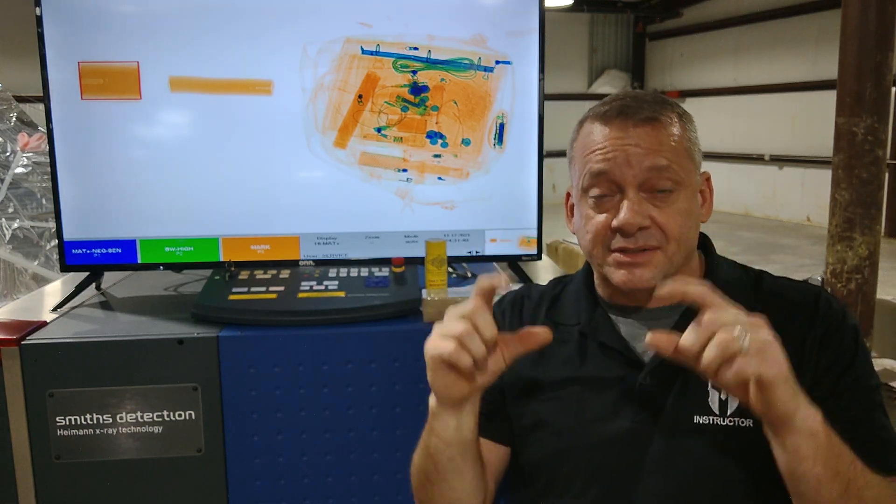The Smith's Detection X-Ray System has the ability to automatically detect explosives. It does this by placing a red box around any material that has a density and average effective atomic number within the range that the algorithms are looking for explosives.